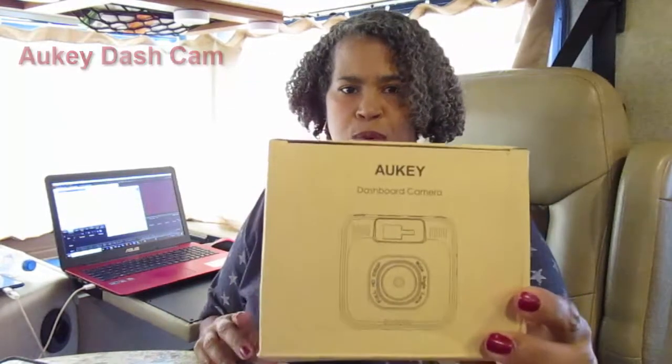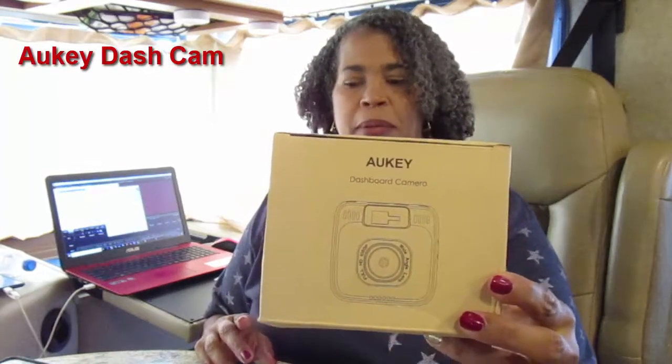I'm going to link it down below — it's the Aukey dashboard camera dash cam. The reason why I ended up buying another dash cam: the first one I had, I could not figure out how to use it and it frustrated me to no end. Also, the video I did see on the other dash cam wasn't clear.